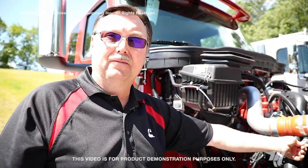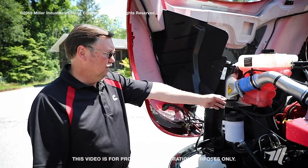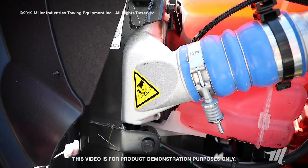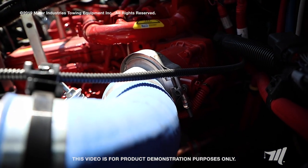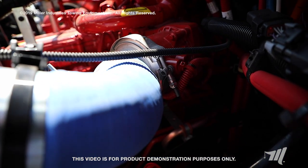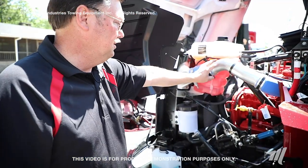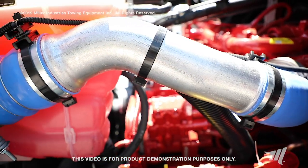Check the charge air cooler intake clamp for proper torque, referencing your OEM service literature for the correct torque value. On the outlet side of the charge air cooler, inspect that tank for obvious damage or cracks. Check all clamped connections to make sure they are torqued correctly, and inspect the piping system and flexible hoses for obvious signs of damage.